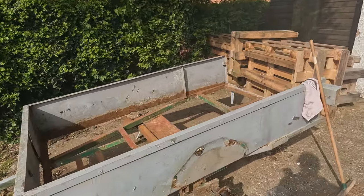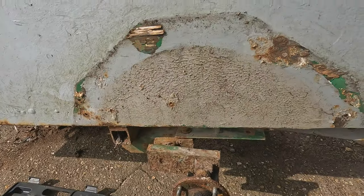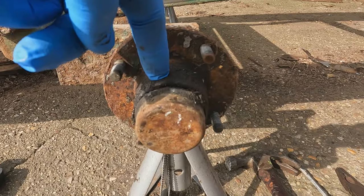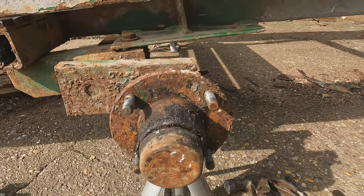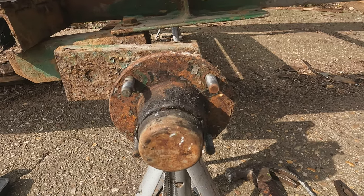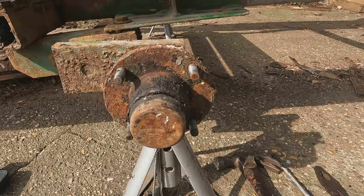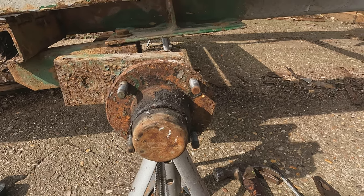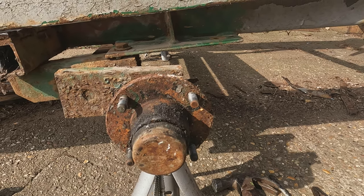I'm part way through the trailer refurbishment and it seems it's going alright. What I want to do this morning is take the hubs off and take the wheel bearings out, because there's a little bit of play in this wheel bearing and I want to investigate. I suspect it's probably just because the nut's not tight enough, but we'll have a look. I see a lot of people — it's one of the main sources of failure for a trailer — the wheel bearing, and a lot of people are afraid to tackle it, but it's a very simple job.